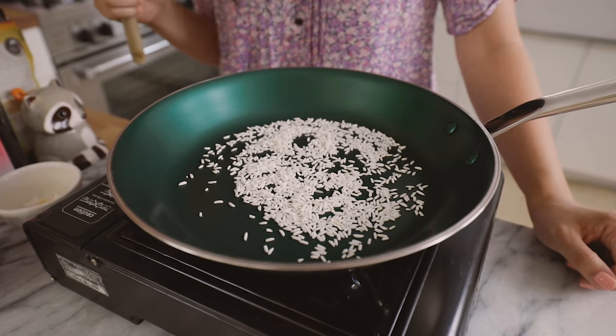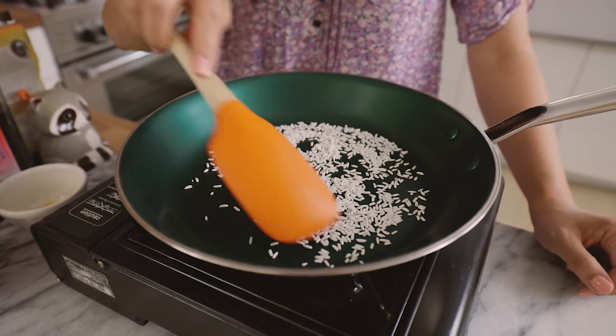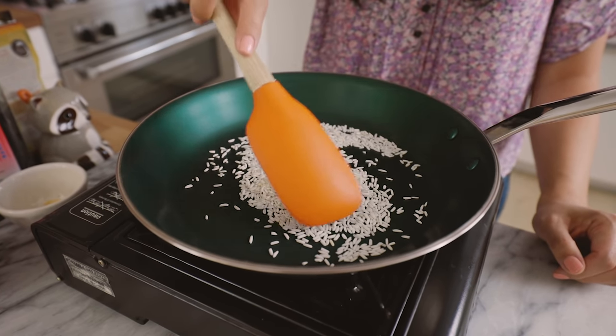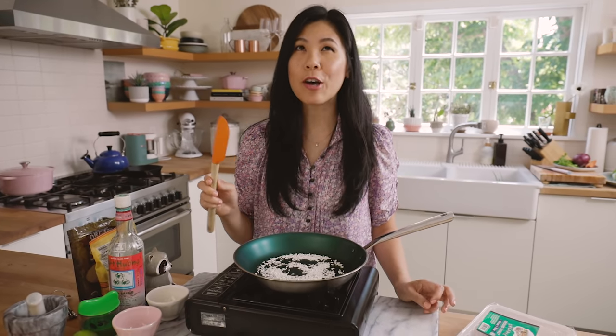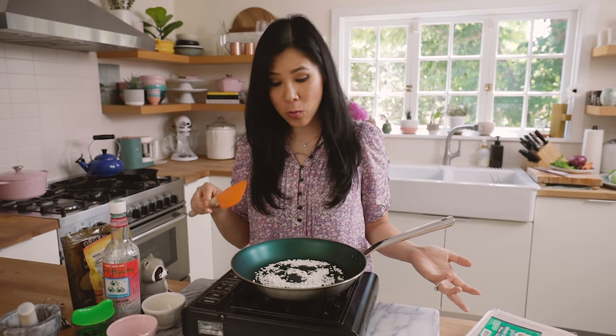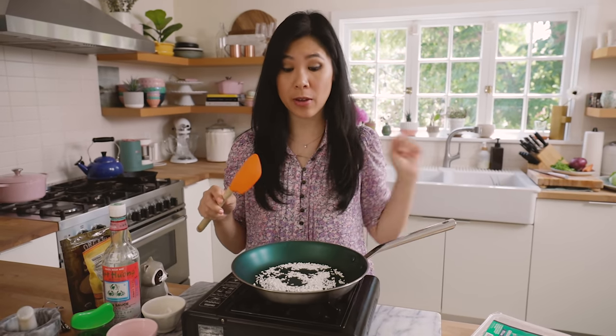I like to do this on medium high heat just so it doesn't burn and scorch. This really takes only about five minutes to do. Thai lettuce wraps are really light and refreshing, and it's perfect for a summer weeknight meal. It comes together very quickly. If you don't want to use the toasted rice, you can always substitute toasted crunched up almonds or cashews — that would be really good.